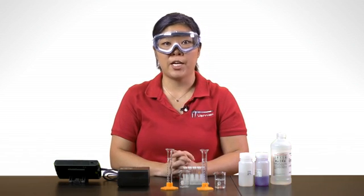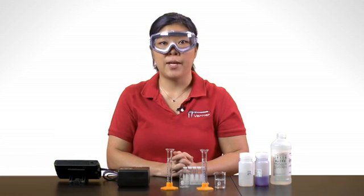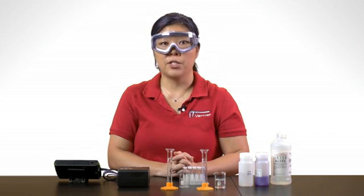We're now ready to run the reaction and follow the color fading by measuring the amount of light of a certain wavelength as absorbed by the purple mixture. Mix and measure an amount of the reactants and transfer some of the reaction mixture to a cuvette, then place the cuvette in the colorimeter and start data collection.